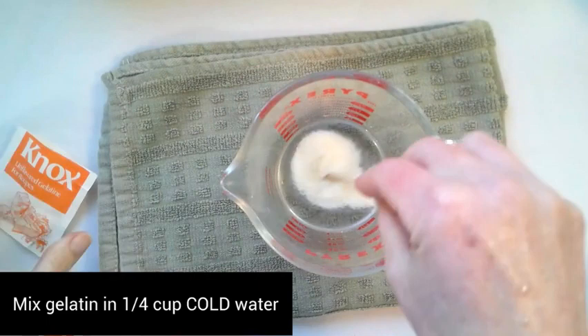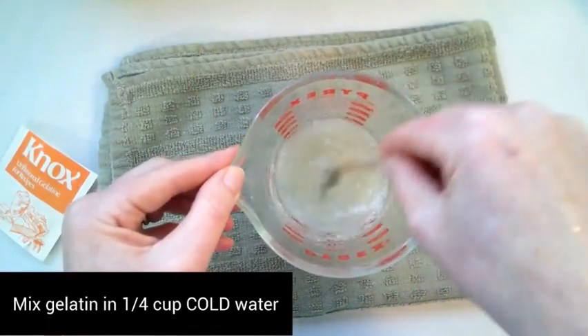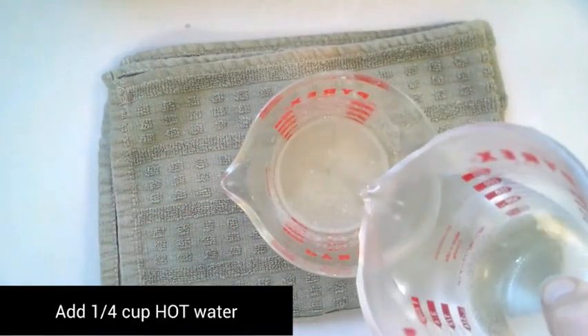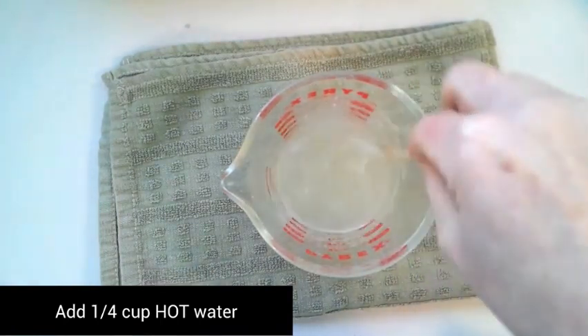You're going to dissolve your Knox gelatin in a quarter cup of cold water. Make sure it's cold water because otherwise it won't dissolve — it'll just be a big chunky piece. Mix well, then add a quarter cup of hot water. Mix this thoroughly.